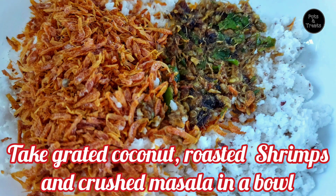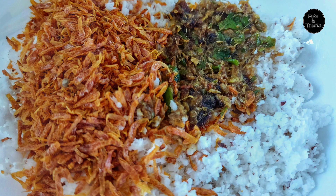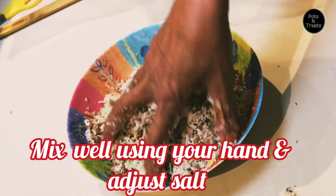Now, in a bowl, add the freshly grated coconut, the roasted shrimps, and the crushed masala, and mix it well with your hands.